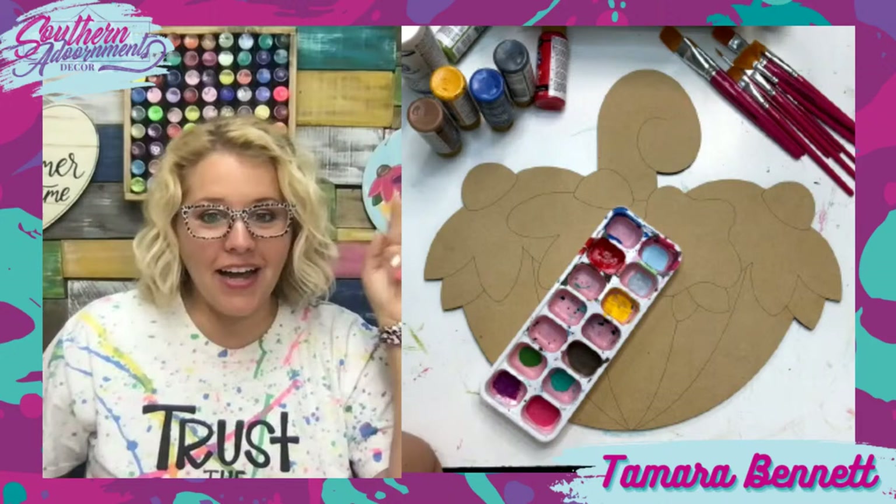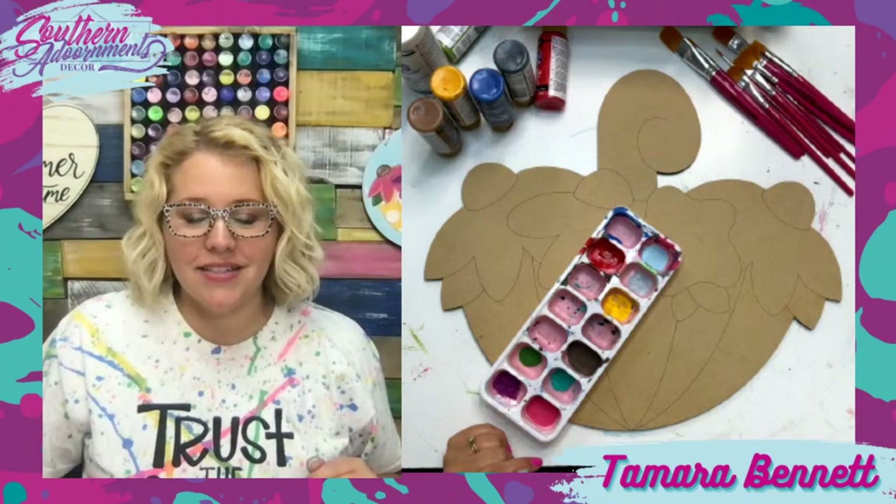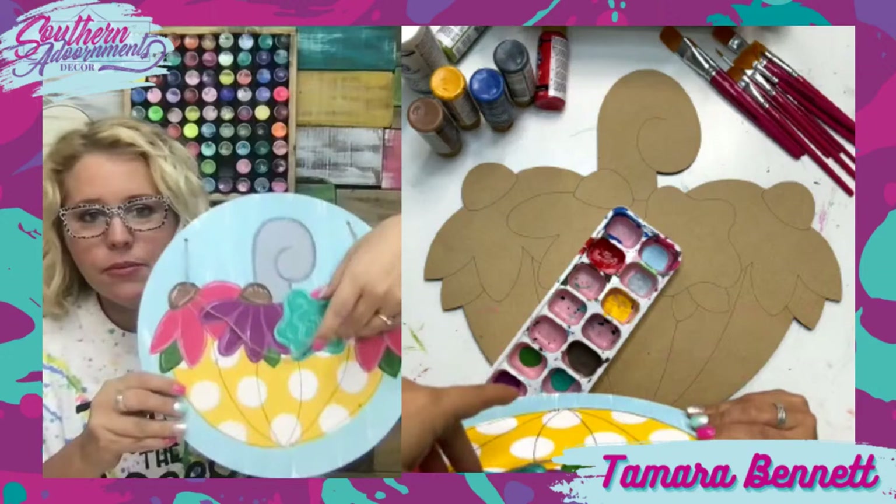Hello, everybody. It's Tamara Bennett from Southern Adornments Decor. I am live for night number two of painting our Umbrella Blooms design. We painted this one last night on a wooden round from the Dollar Tree, and this is how it turned out.